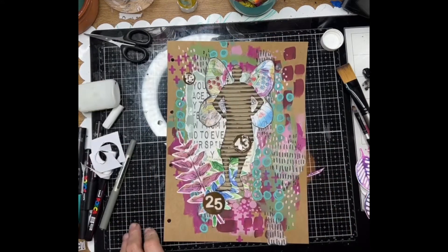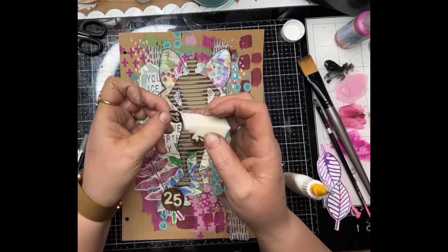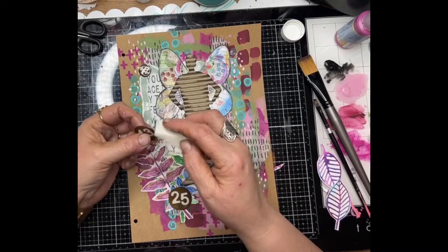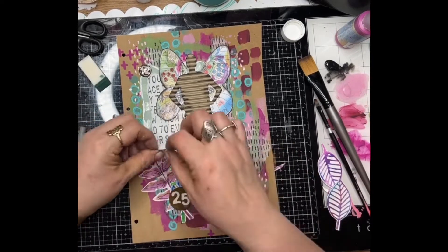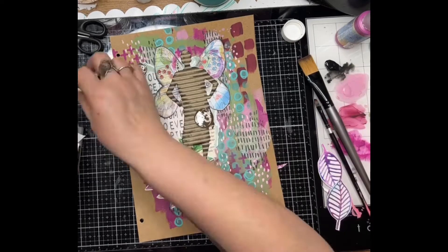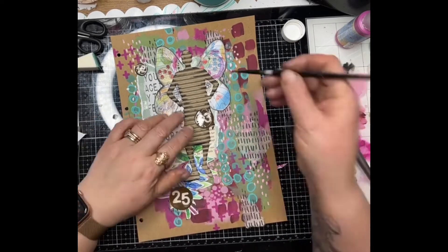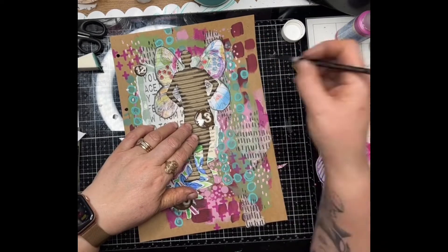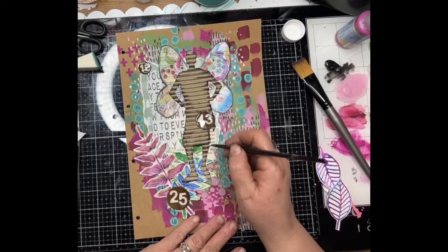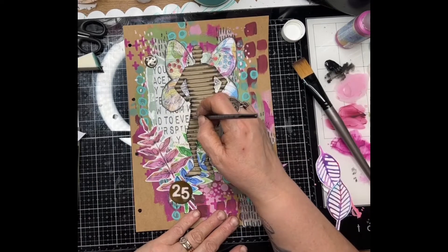I've cut three of those little stamps out and I'm going to adhere them to my page after putting a little bit of black paint around the edges, just to make sure there's no white cardstock popping out. With a fine brush I'm adding a little bit more black paint to the edges, just to make sure she really pops off the page.